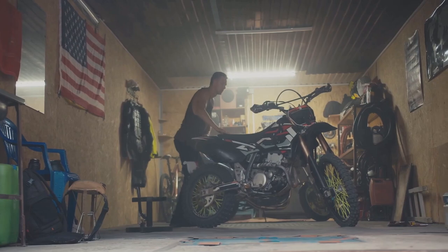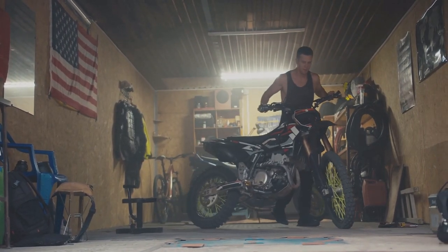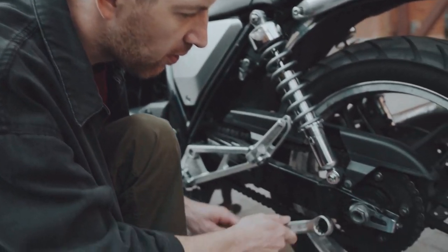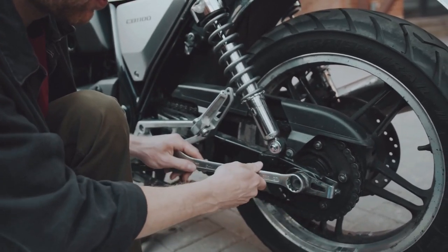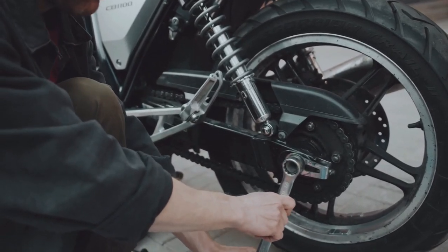How often you change your oil depends on a few factors, like your bike model, riding conditions, and the type of oil you're using. But as a general rule of thumb, aim for an oil change every 3,000 to 5,000 miles, or at least once a year, even if you don't ride that much.